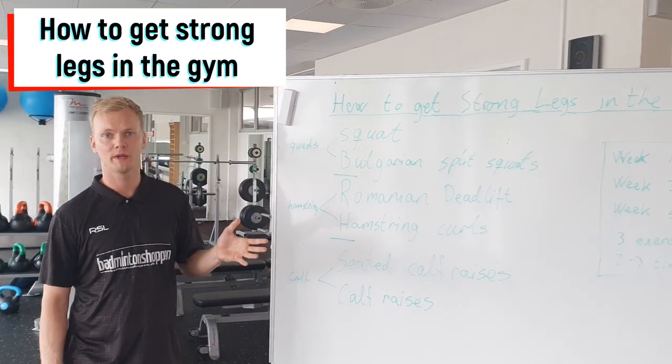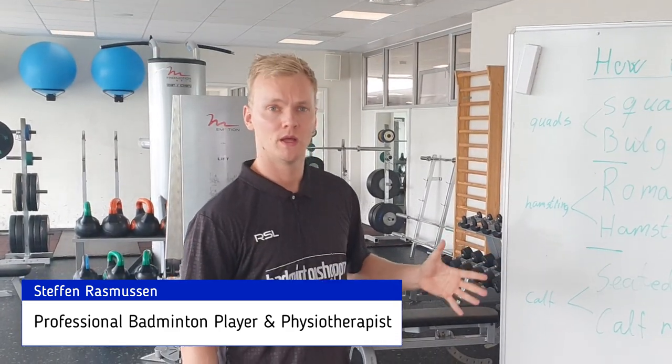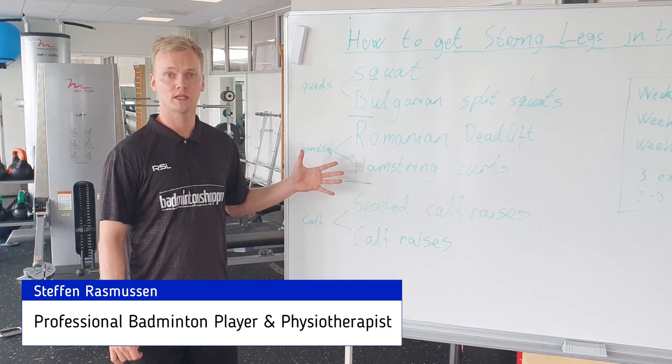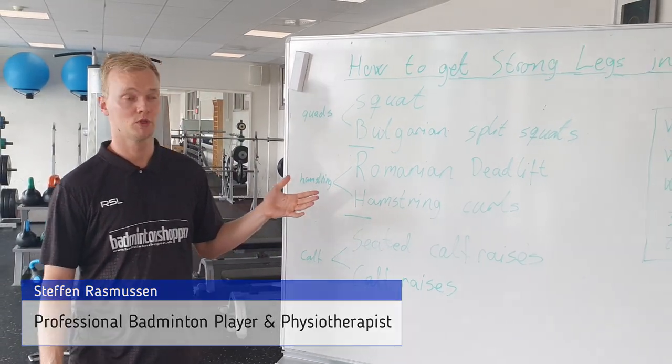How to get strong legs in the gym. Of course there are many ways to get strong legs in the gym, but today we're going through an example specifically developed for badminton players. I have personally used these exercises many times and I use them with many of the athletes that I'm coaching.